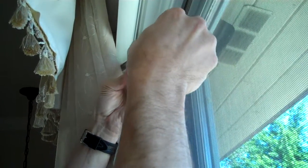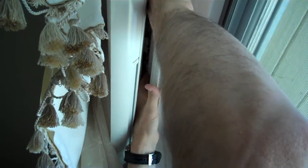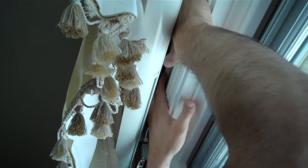Then you put them all back in the way they were, snap that piece back in, and then go back up and find the location. There we go — one side is in, and they're both in.